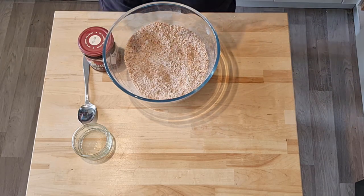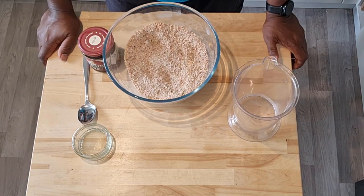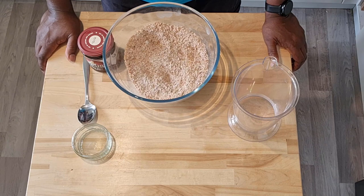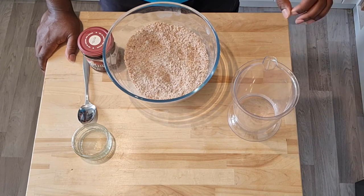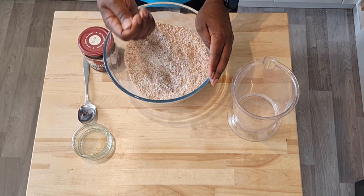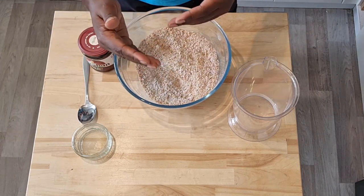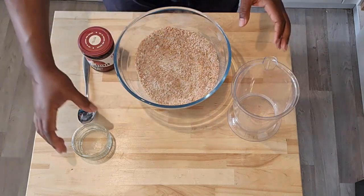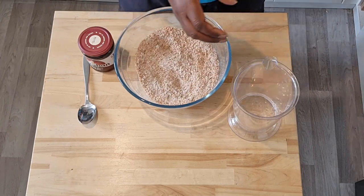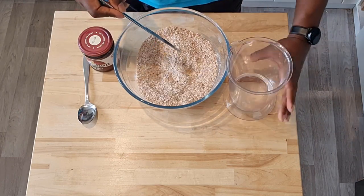Now it's time for the liquid element. I'm going to add roughly 100 millilitres of water. I'm looking for a very stiff dough, so if I need to add a touch more water to bring it all together, feel free to add a couple more spoonfuls if necessary. All wholemeal flour is not the same — it absorbs water at different rates. So I'm going to add my oil straight into the water and then add the water straight into the mixture.